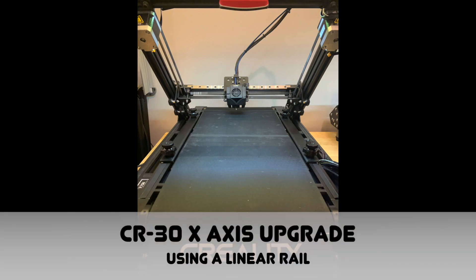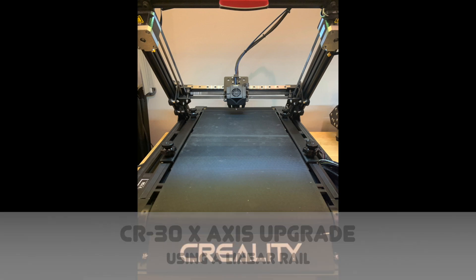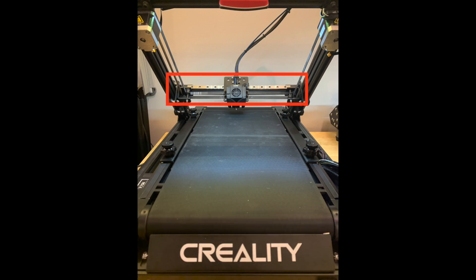There is one very simple, effective, and inexpensive upgrade for the CR-30 that I highly recommend, and that's replacing the X-axis wheels with a linear rail.